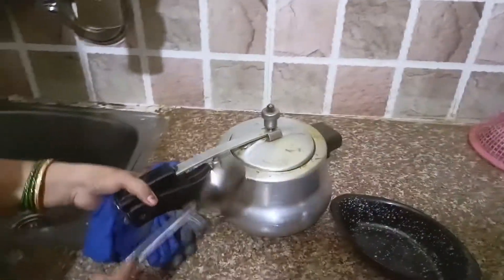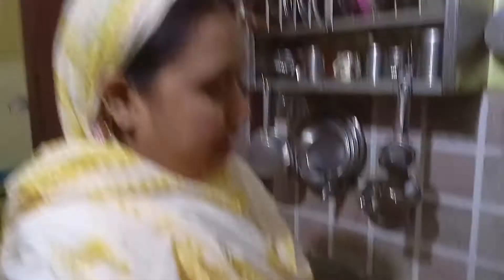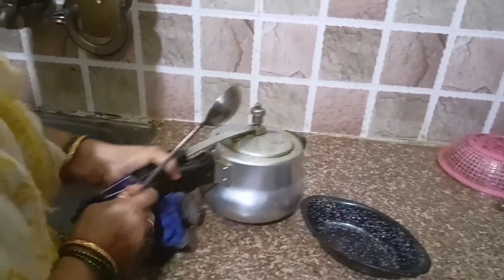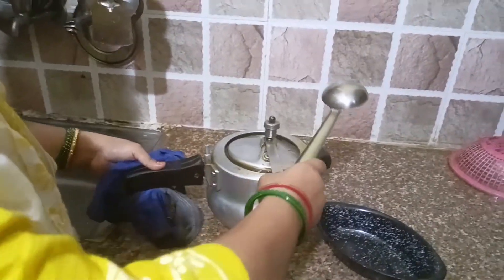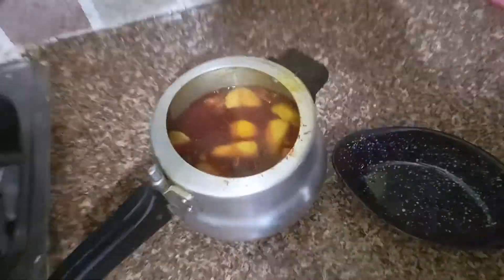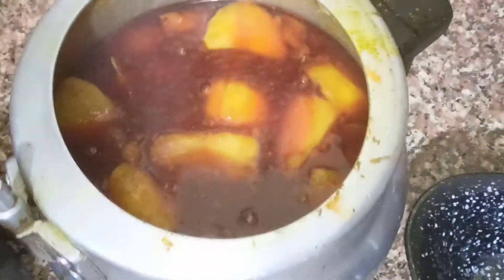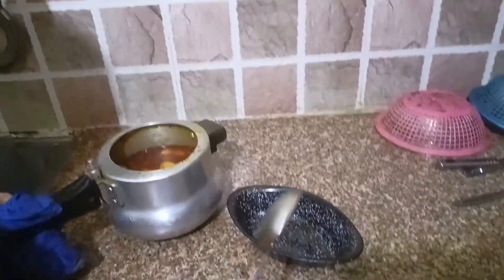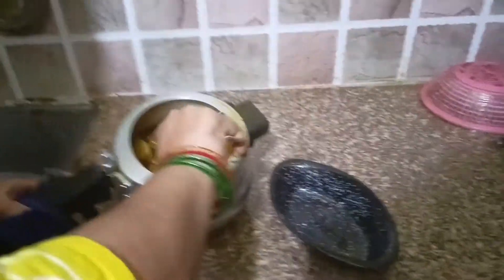Let's see. I'm going to plate this with a little salt. This is the sauce. Wow! I'm going to put this sauce on.